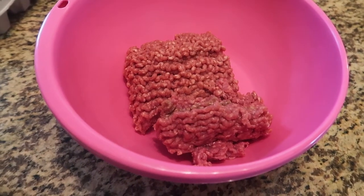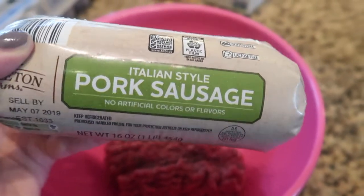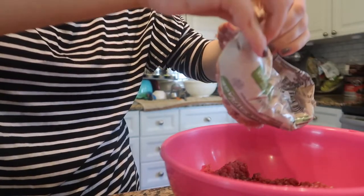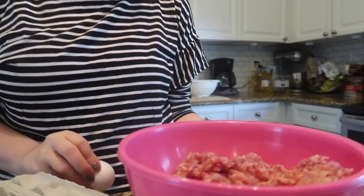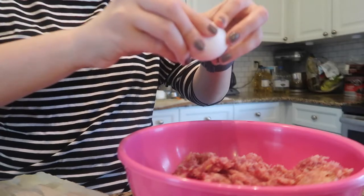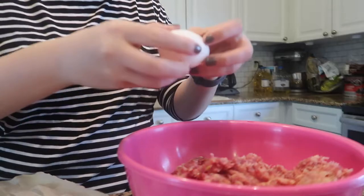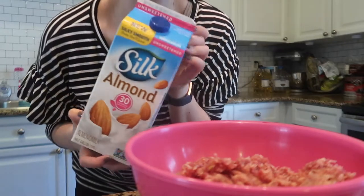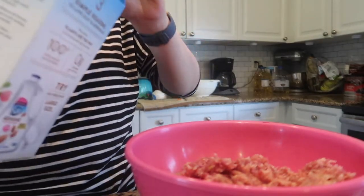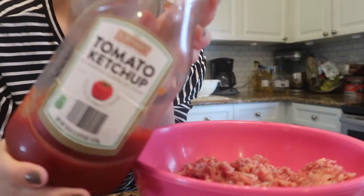The next meal we're making is meatballs. I've started with a pound of ground beef, and here's the secret to really great meatballs: add another pound of Italian-style pork sausage. When you mix these meats together, it gives a really great overall flavor. I'm going to add a couple of eggs. I'm also going to add almond milk - the unsweetened, unflavored kind that I sub for any whole milk in a recipe. Next, I'm adding a generous amount of tomato ketchup.